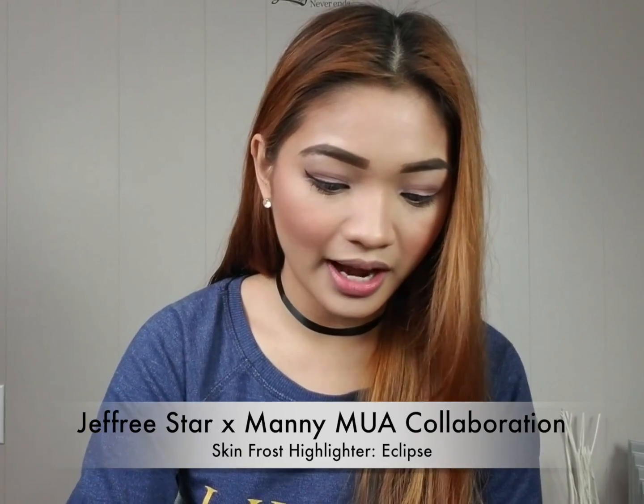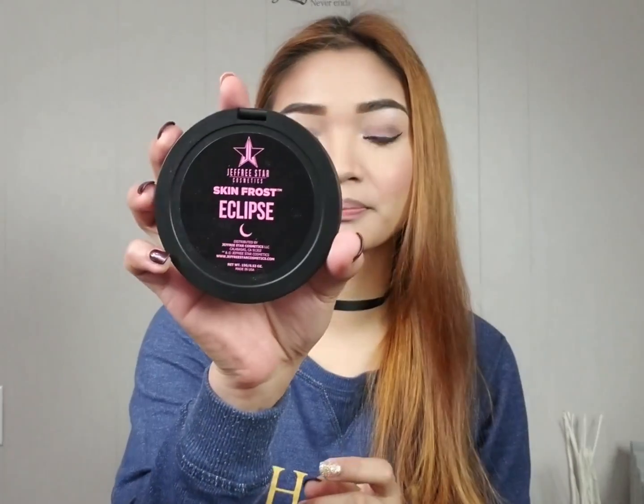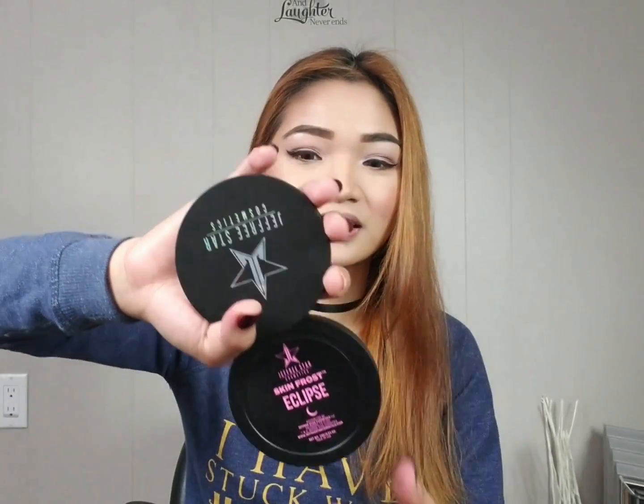So the product looks like this. We have the logo, which is also holographic, and you have the shade name at the back. So this is called Eclipse. And when you open it, the compact looks like this — it's really huge, you can see it against my face. And the mirror is also as big as my palm.